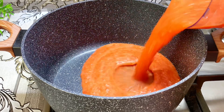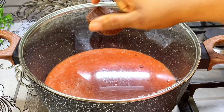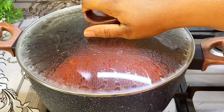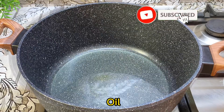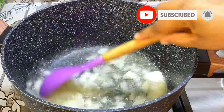In a pot I'll pour in my pepper mix, then go ahead and cook it till the water gets dry. Next I'm going to add a bit of oil into my pot, and once it's hot I'll go in with my onions and give it a good stir.